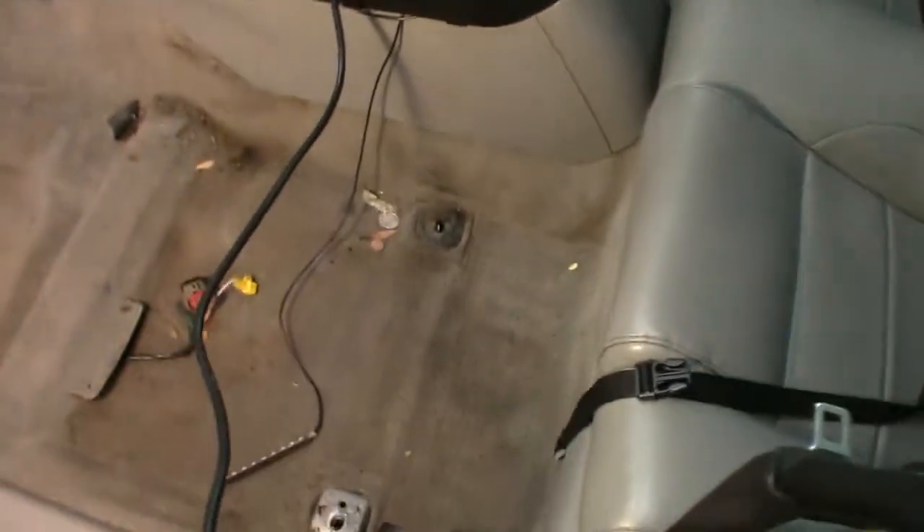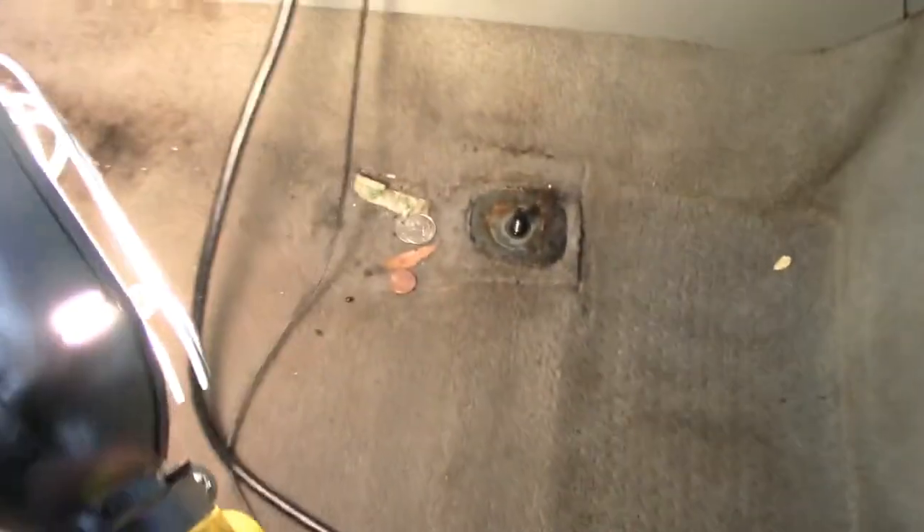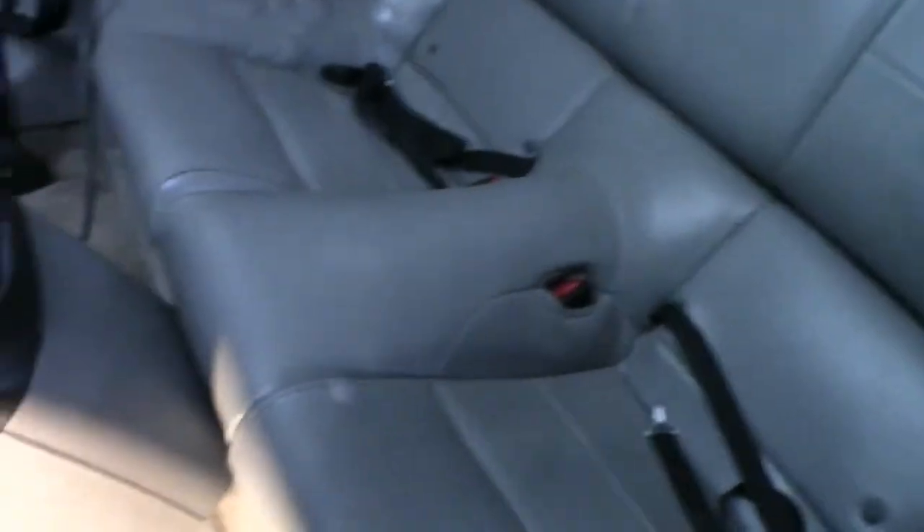Seat number one is removed. I'm going to repeat this for the passenger seat, hopefully it'll be a lot easier. The seats are removed — you can see the condition of the old seat, lots of drips and stains. And 51 cents — I'm getting a lot of money here! You can see the tears in the old rug and lots of stains. There is one plug on the passenger seat for the pressure sensor, and these are under-seat lighting.